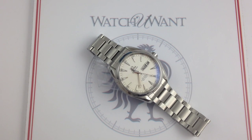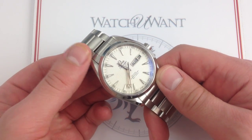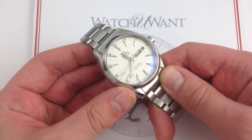I'm Tim. Welcome to Watch You Want, and thanks for logging on. Today we're looking at the Omega Seamaster Aqua Terra Annual Calendar, 43mm in stainless steel. This watch, like all watches featured on our YouTube channel Watch You Want Inc, represents actual inventory available on our website, Watch You Want, for immediate delivery. So if you like the watch, check out the high-res images on our website.